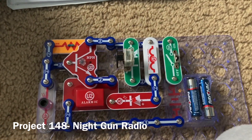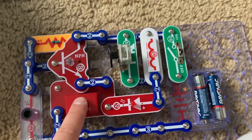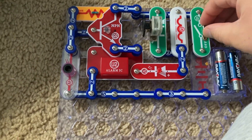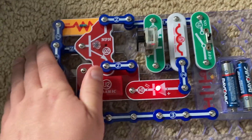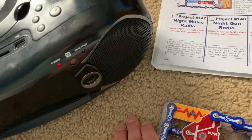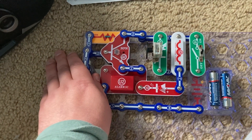This is Night Gun Radio. I replaced the music IC with the alarm IC, and now when there is darkness, the radio will play the sound of a machine gun. The red LED flashes.